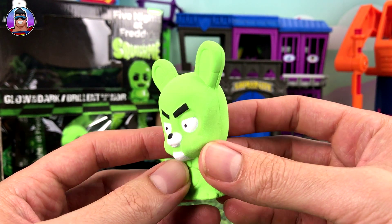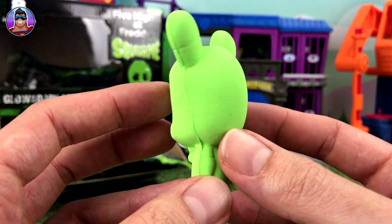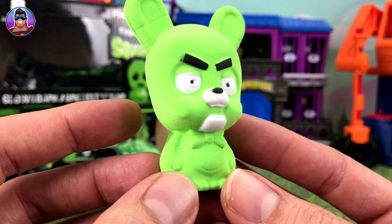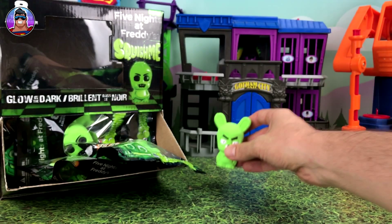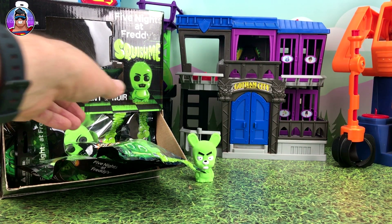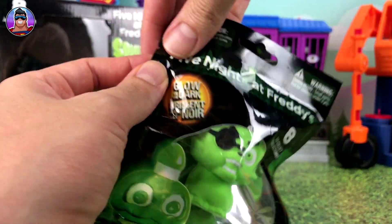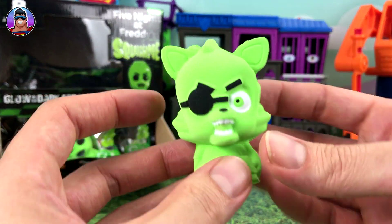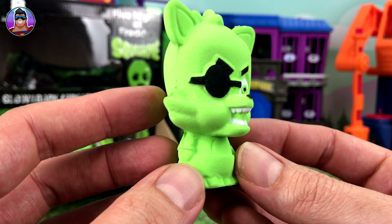The lights are back on. These guys are creepy enough in the daylight, let alone sitting in a dark room by myself with all these Five Nights at Freddy's toys. So that one is Marionette — Bonnie — we'll put her, or him, over there. I've never worked out the gender; it looks like a guy. Our next one — I think that's Foxy. They don't have names on them so I'm kind of having to guess.